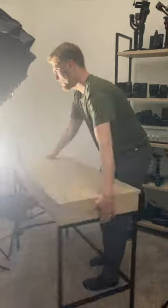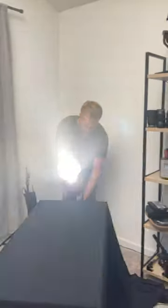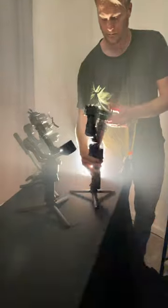I covered the window to control the lighting. I took my desk and flipped it this way, then threw a black blanket on top of it. I set up my main backlight, took whatever gimbals I could find, and put them into place, with the focus being on the front gimbal.